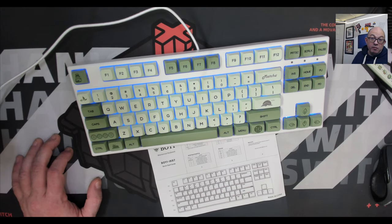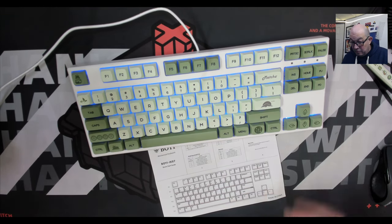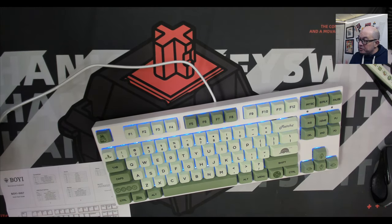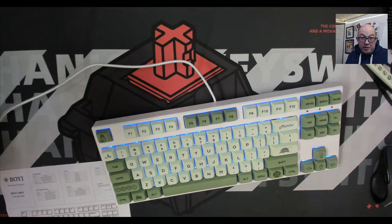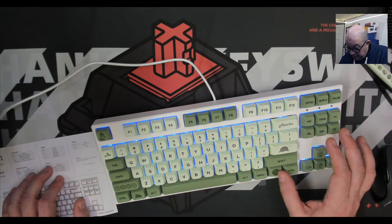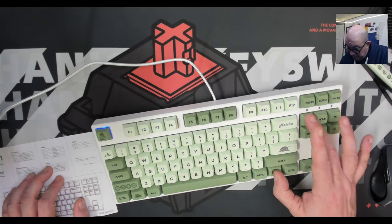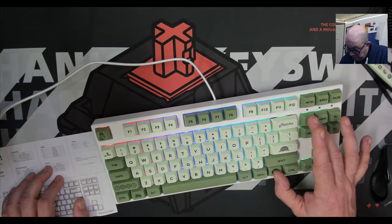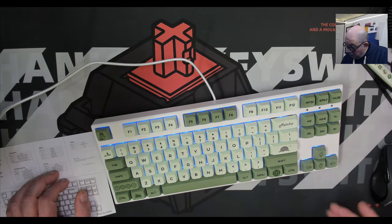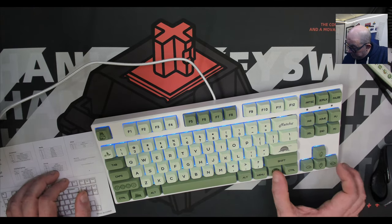Where is the software? This is a TKL and has all the keys minus the numpad, but say I want to use my caps lock as a control or function key — or do per-key RGB — well, that's not even an option here. How do we cycle through single lights? None of the normal key combinations for cycling through lights seem to work.